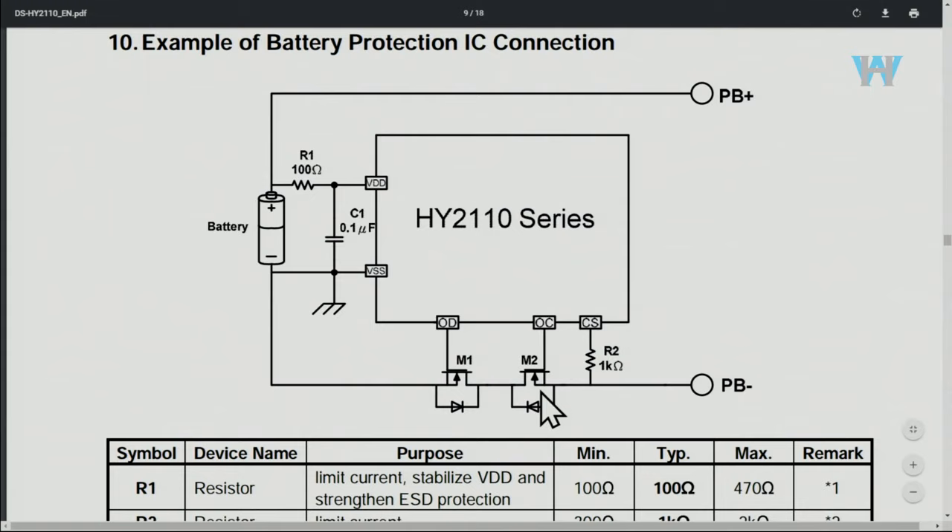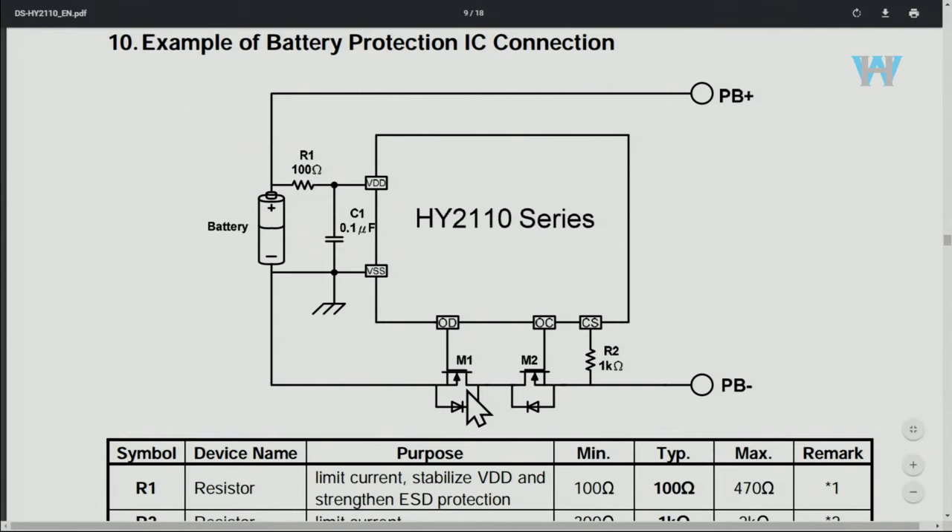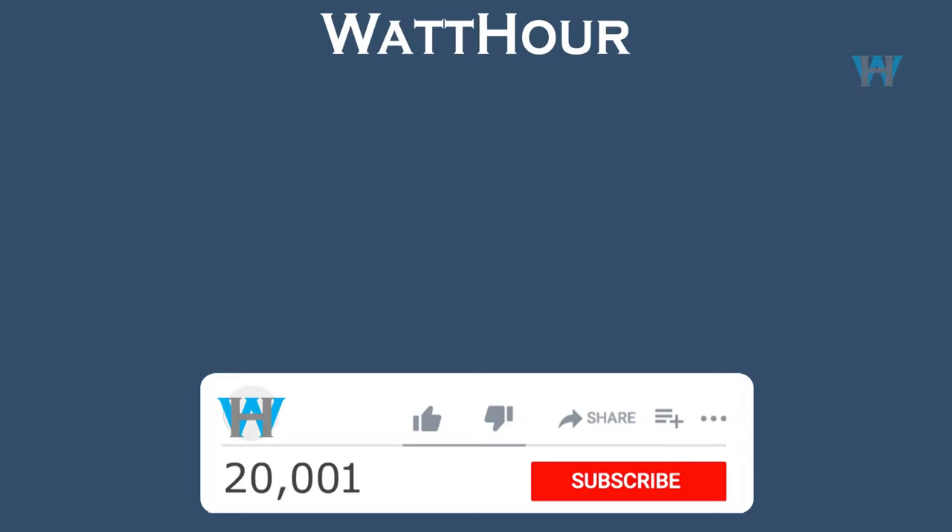Here is the typical application so you understand how it works. The battery terminal positive goes directly through, but the negative goes through two MOSFETs — this is B minus — and then to power. These two MOSFETs are controlled by over-discharge protection and over-current protection. The current sense resistor controls the current from this point; the bias of this MOSFET is switched on and off to control the amount of current. Here is the schematic diagram — it is labeled 3S, 25 ampere.